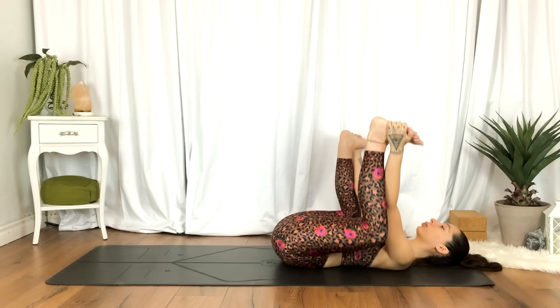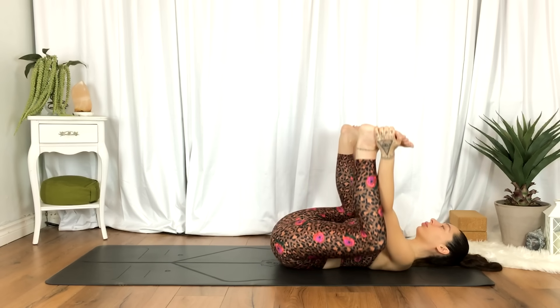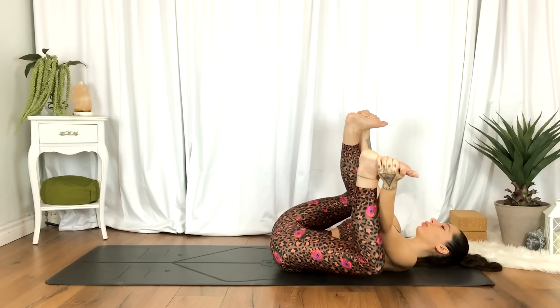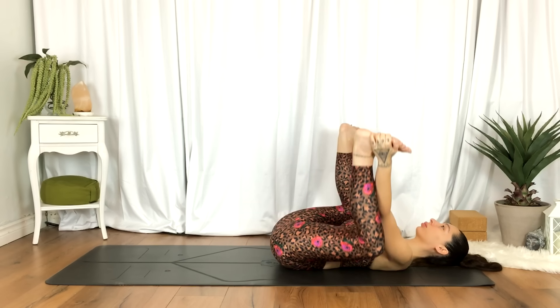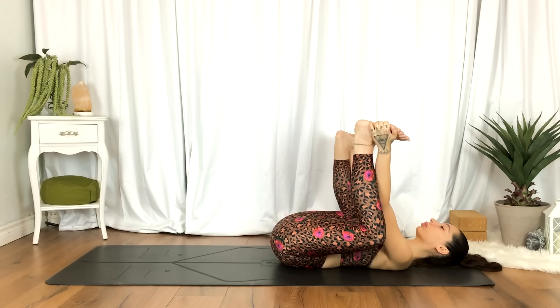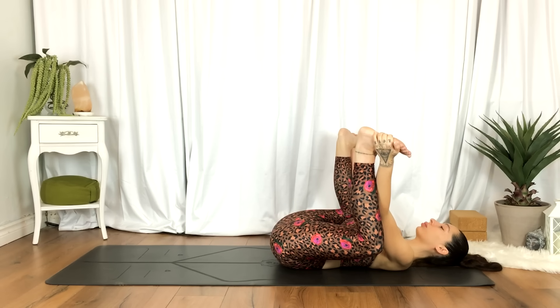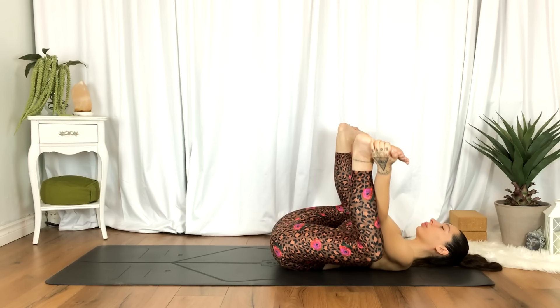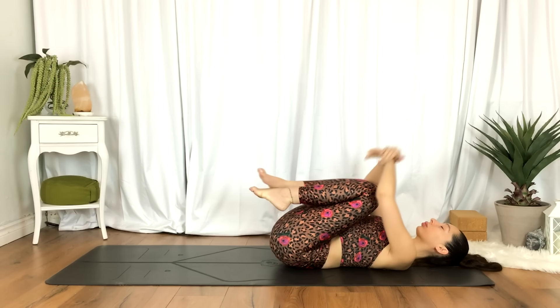Gently rocking side to side. And we'll release, hugging the knees towards the chest. Big hug.